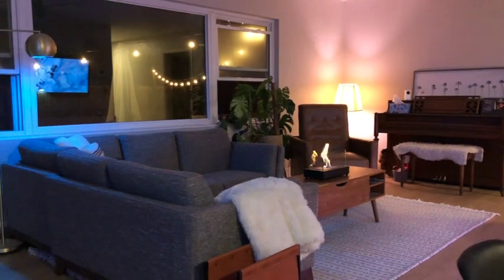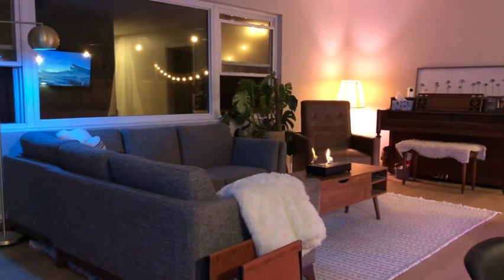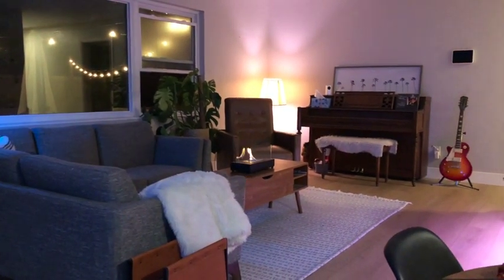We would have picked a different couch that was higher up, but the choice is yours. Let me know if I missed anything and what your thoughts are in the comments below.